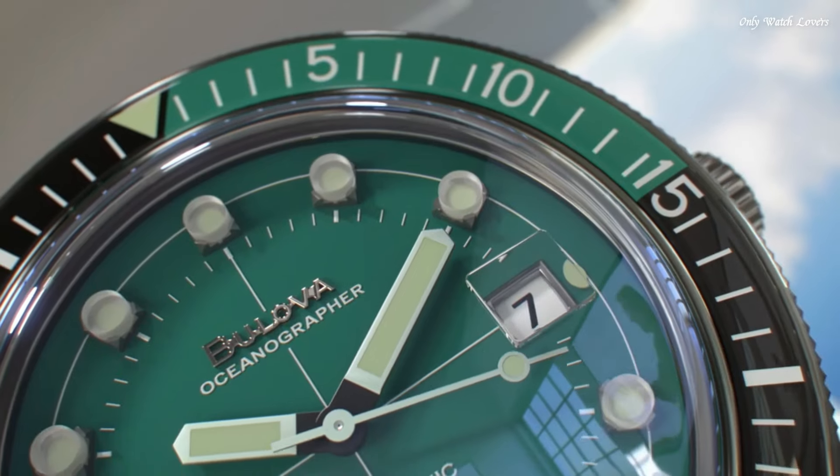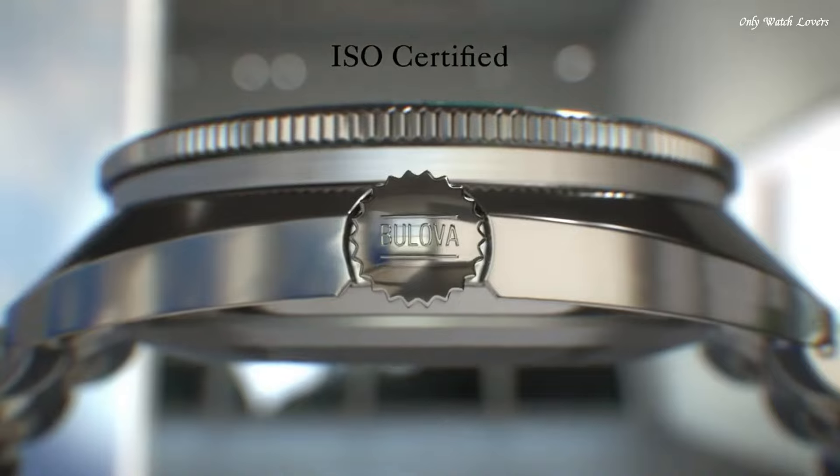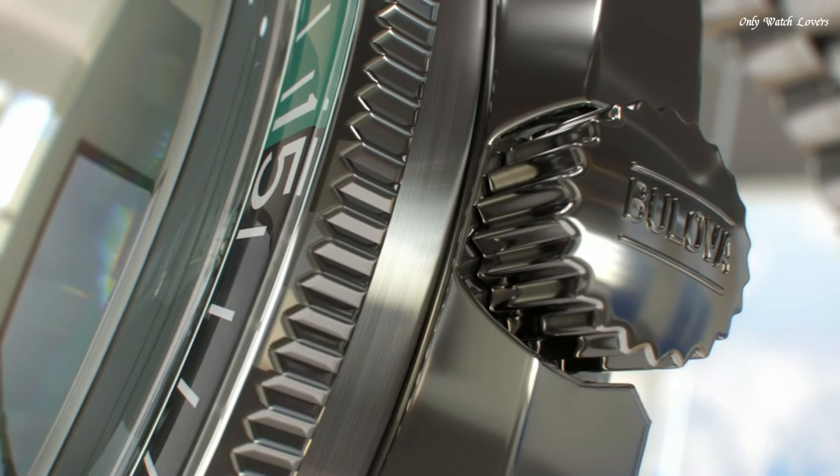Water-resistant at 200 meters. Functions: date, hour, minute, second. Dive watch style.